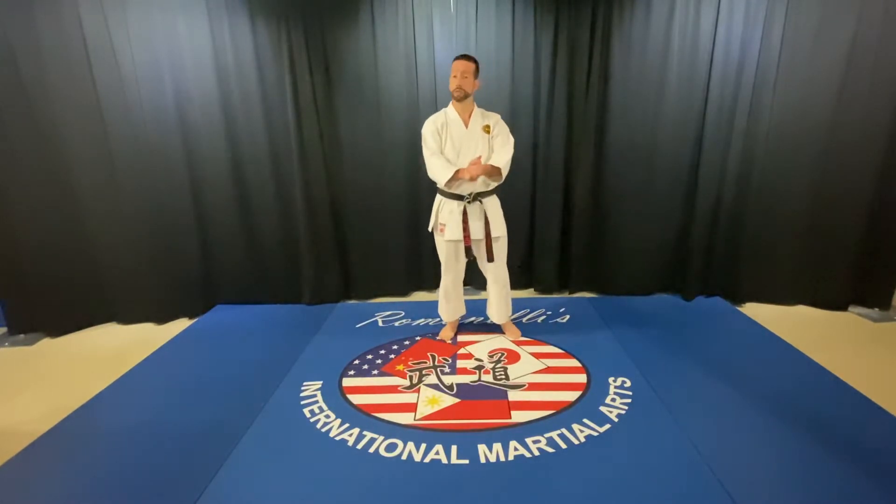Good evening Tai Chi students. This week we're going to be refining some postures that we're working on in various sections of our forms. I'd like to begin with the Play the Guitar technique.